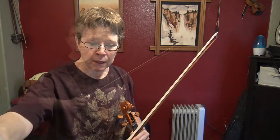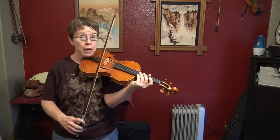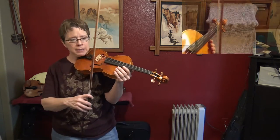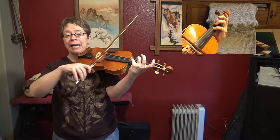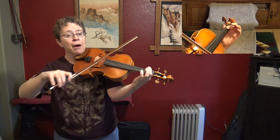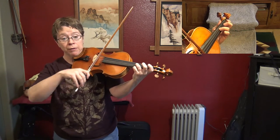If I could just play bars one through seven one more time, it'll practically teach you the next eight bars. Ready, set, go. A, D, A, A, C, B flat, G, E, C, G, F.